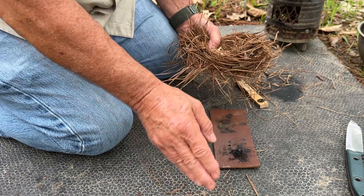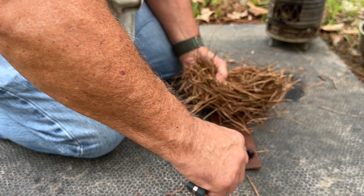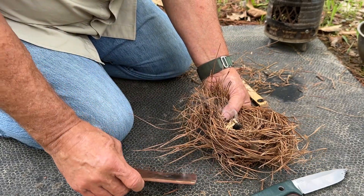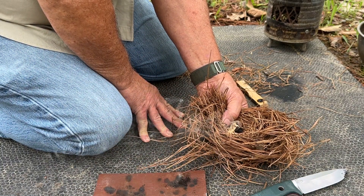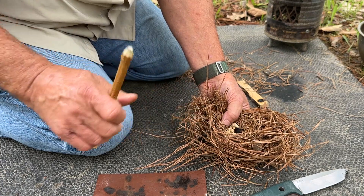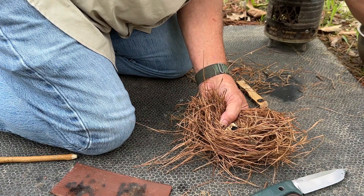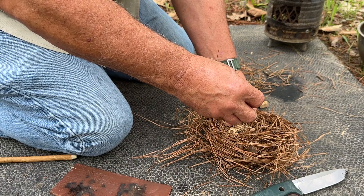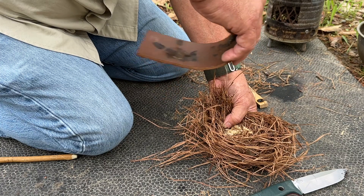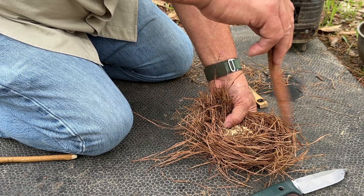It actually looks like a strong ember. I'm going to scoot it — oh yeah, it looks like it's come together nicely. Work it toward the edge, drop it down onto that punky wood. Just let it build, not going to get in a hurry. I put some of the punky wood on top of it as well, being careful not to take away its oxygen. Give it some oxygen this way. Looks like it wants to do well.